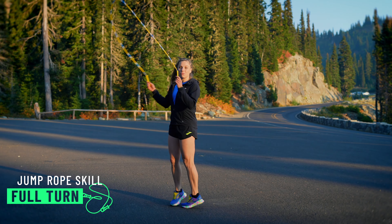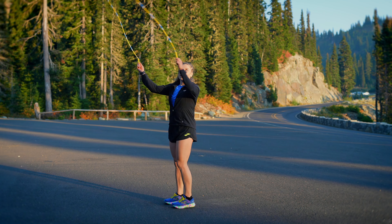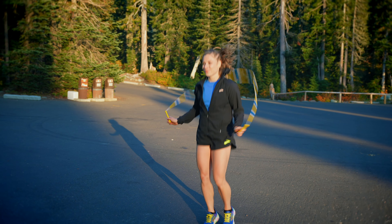Skill number 17 is a full turn. After jumping the rope, let it come in front of you, spin in a circle, raising your arms up in the back, then bring them down. As you come to the front, take a jump.